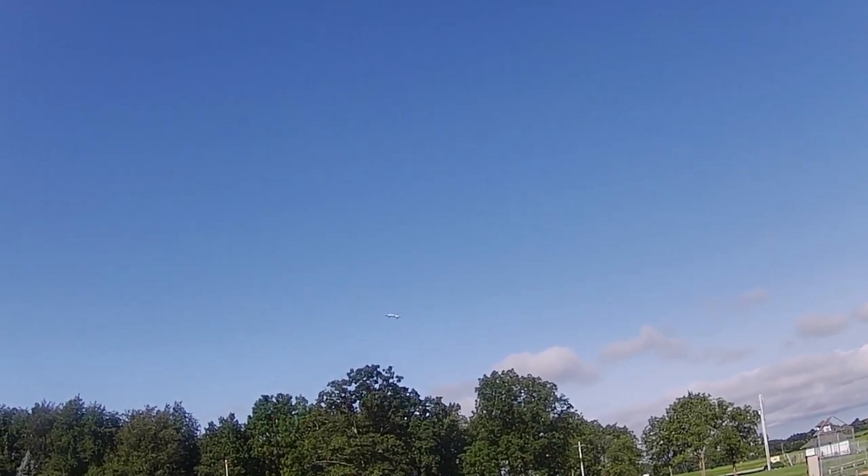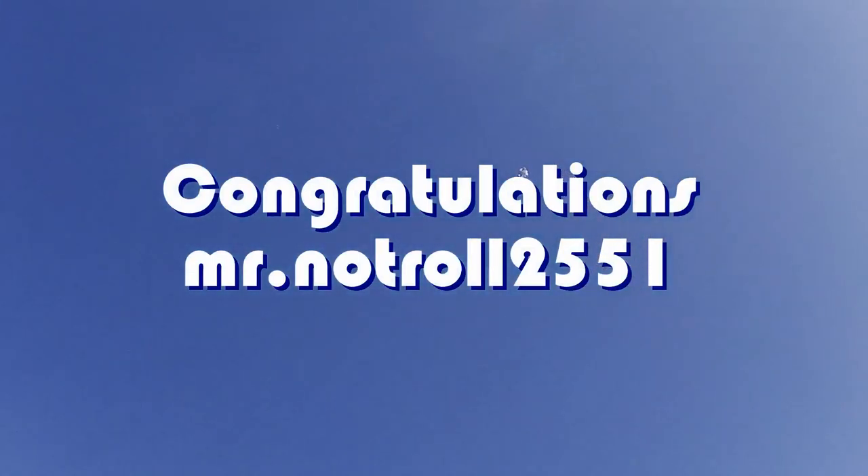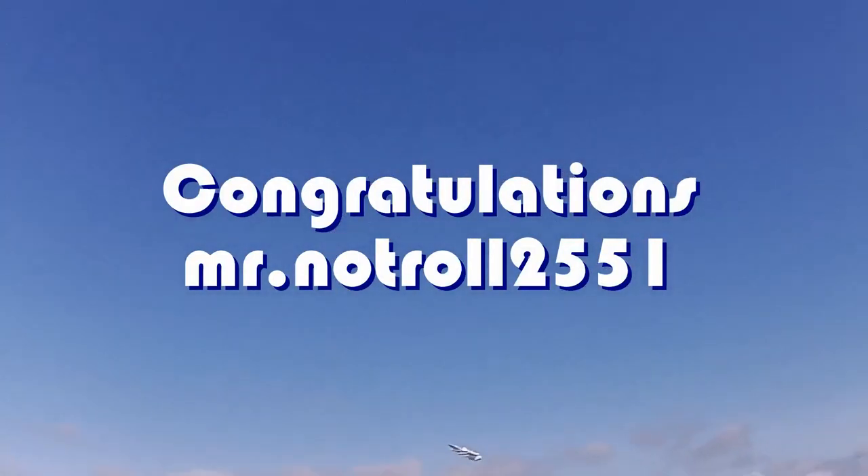Good morning, QuiCompter101 here, and today's shout-out goes to Mr. NotRoll2551. Mr. NotRoll was first to say 'first' on one of my recent videos, and thus wins his shout-out — so congratulations.